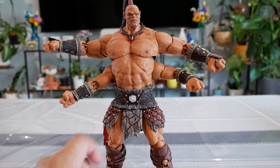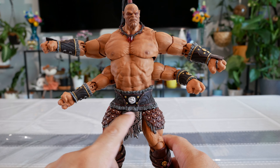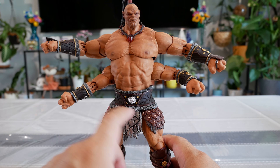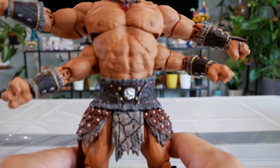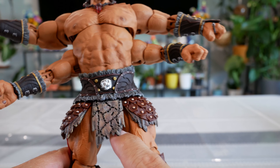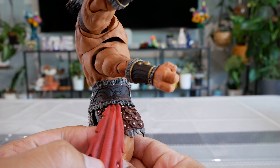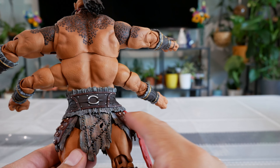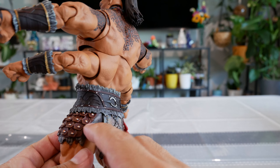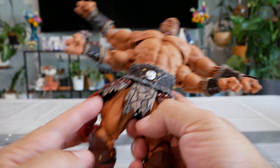Moving down to the waist piece — this is probably my favorite part detail-wise. They've included what looks like fur in dark gray, a silver metal belt piece, and the brown and red is done really, really well. You've got red details on the skirt pieces on the side, the torn loincloth looks really cool, and turning him around, there's a red piece hanging down the back which also looks great. Same detailing on the back, brown briefs underneath — a lot of detailing on the waist done really well.